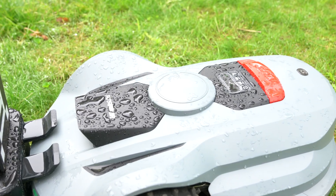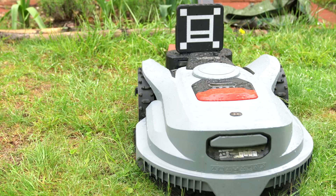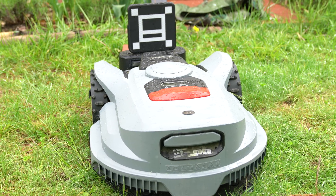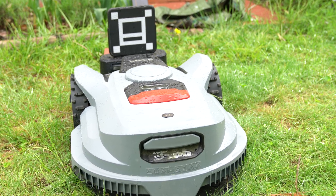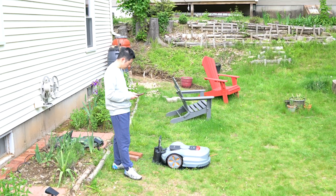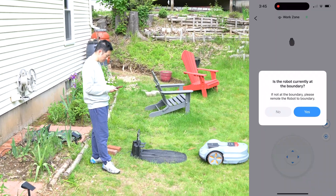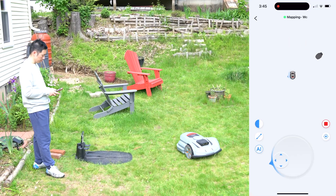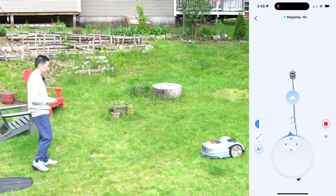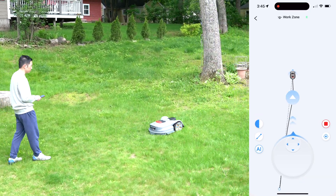Finally, you can go ahead and set up the robot via the app. The process involves guiding the mower around the perimeter of the desired mowing areas, allowing it to construct a virtual map. The X7 supports definition of multiple zones and no-go areas for obstacles like flowerbeds or play structures.